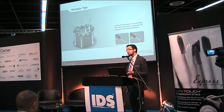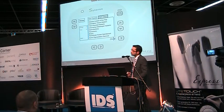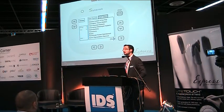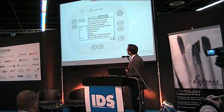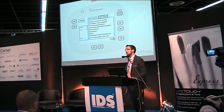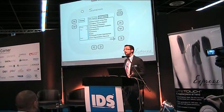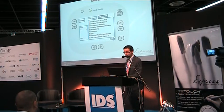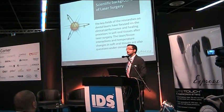The tips can be used for both hard tissue and soft tissue, and especially for surgery. Another innovation is the updated software with two main menus: one for hard tissue and one for soft tissue. We simply choose what we want to do from the menu, and the software calculates the energy and water cooling automatically — no complex setup required.